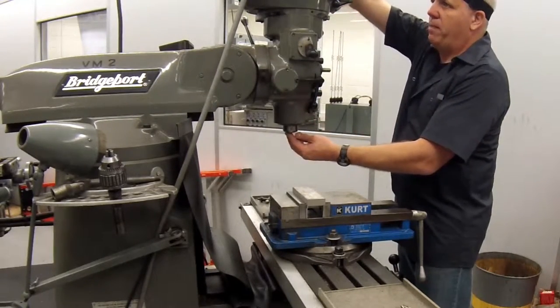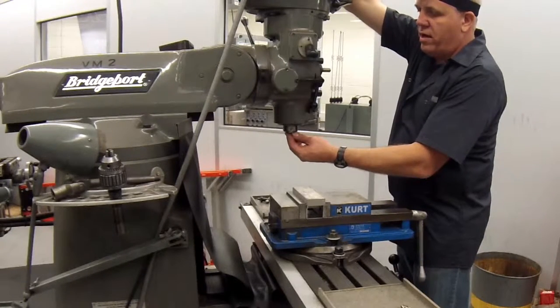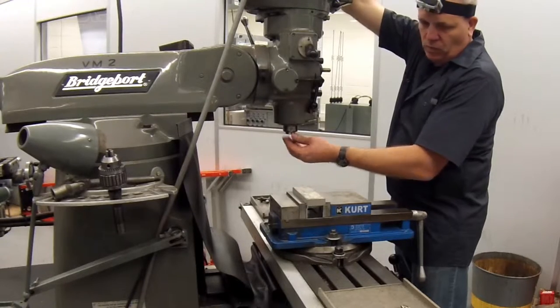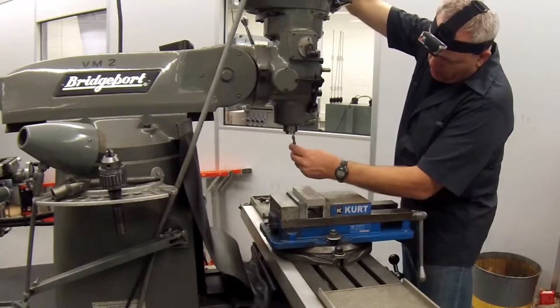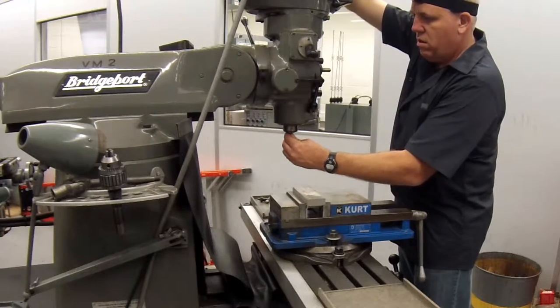Take your free hand and thread the draw bar into the top of the collet. Insert the tool into the collet. Thread the draw bar into the collet until it's finger tight.